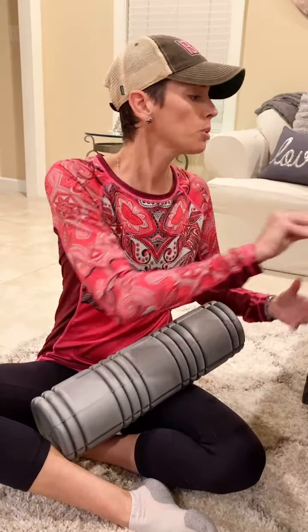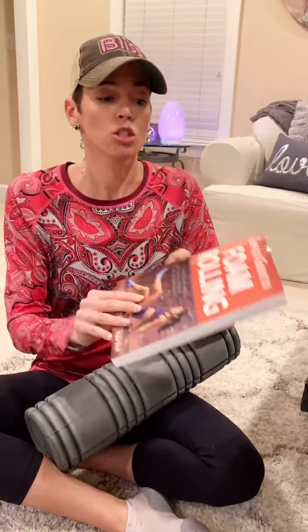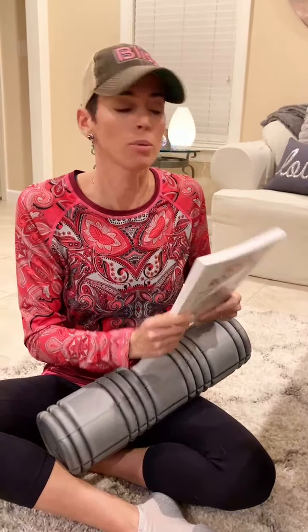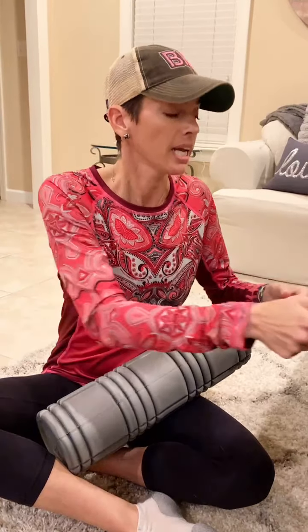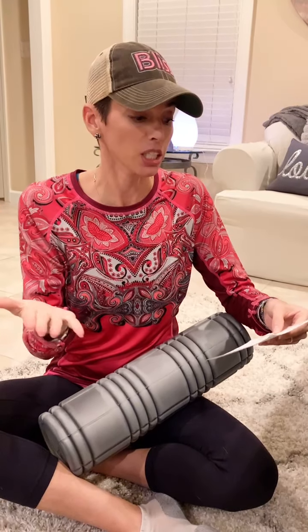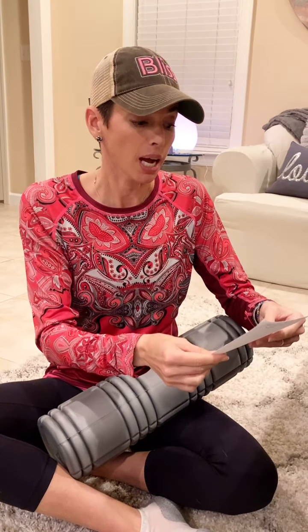There are a ton of benefits. I actually pulled out a continuing education course I did on foam rolling — so much amazing information. To summarize: it increases flexibility, decreases soreness, increases circulation, and increases mobility.